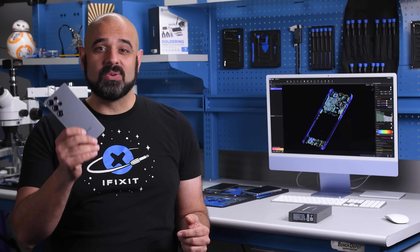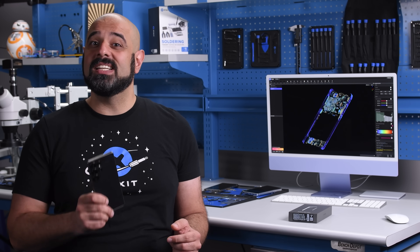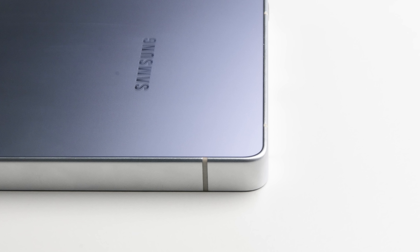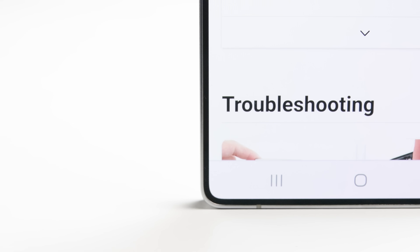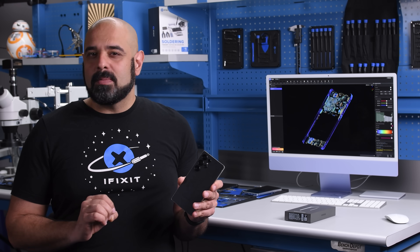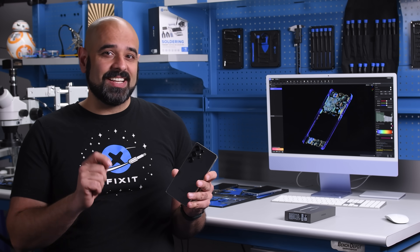We thought the Galaxy S25 Ultra was going to be a minor spec bump over last year's S24 Ultra, but instead we got one of the biggest surprises we've seen in a long time. Last year's S24 Ultra ditched the curved screen edges for a flat-edged OLED panel, and this year Samsung ditched those boxy frame edges for a decidedly more iPhone-esque appearance. While Samsung's clearly not ashamed to copy Apple's aesthetic, they did one-up Apple on one key component in terms of repairability.